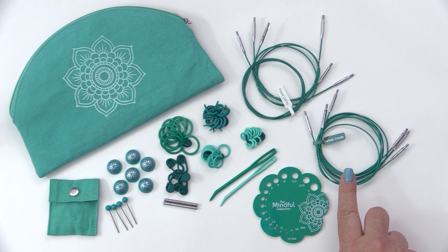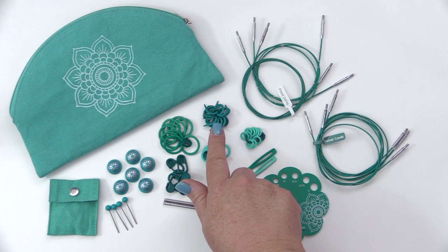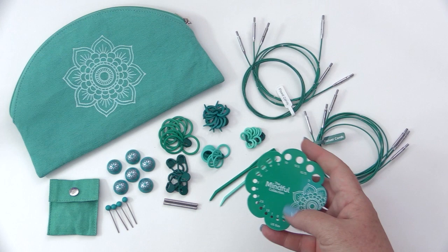You'll also get 2 darning needles, 10 lockable stitch markers, 30 round stitch markers, and 10 split stitch markers, as well as a needle gauge. The needle gauge is great because on one side you see the US sizes, and when you flip it, it has the sizes in millimeters.